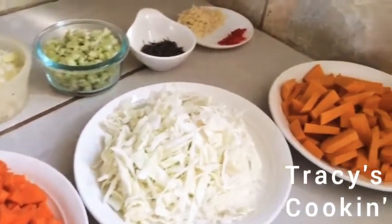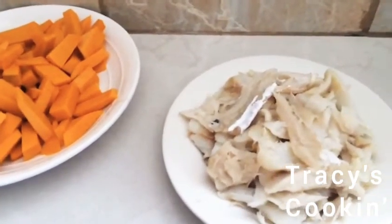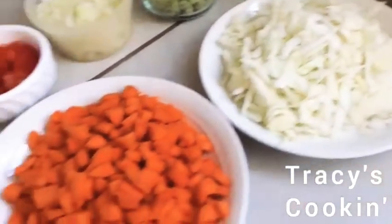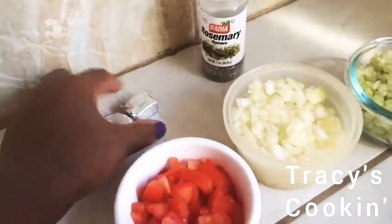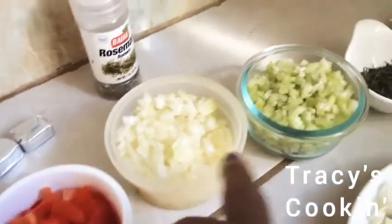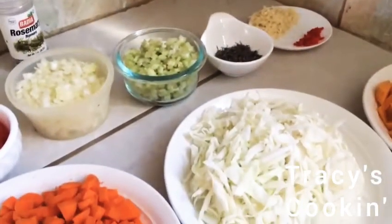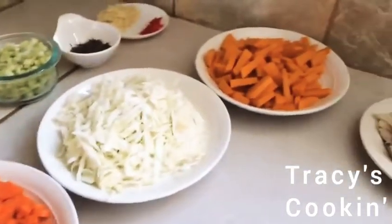These are all my ingredients. I have my salt fish — this is cod salt fish. I have my pumpkin, some cabbage, some carrots, tomato, bouillons, some rosemary, onion, celery, thyme, some garlic, and hot pepper. So let's go right into making our delicious rich looking seasoned rice, or you may call it vegetarian rice.